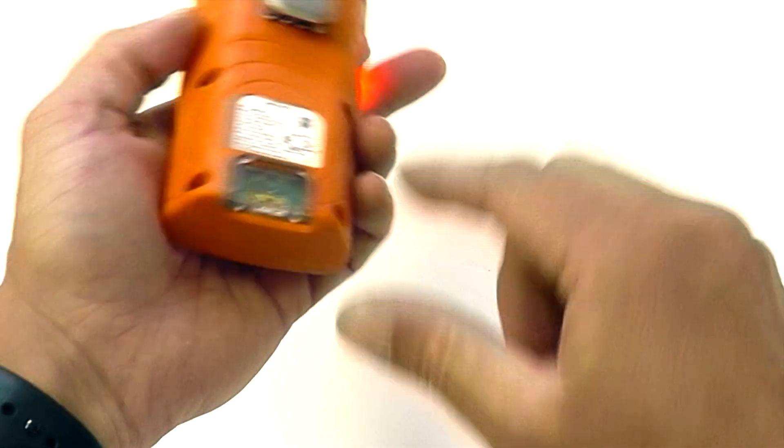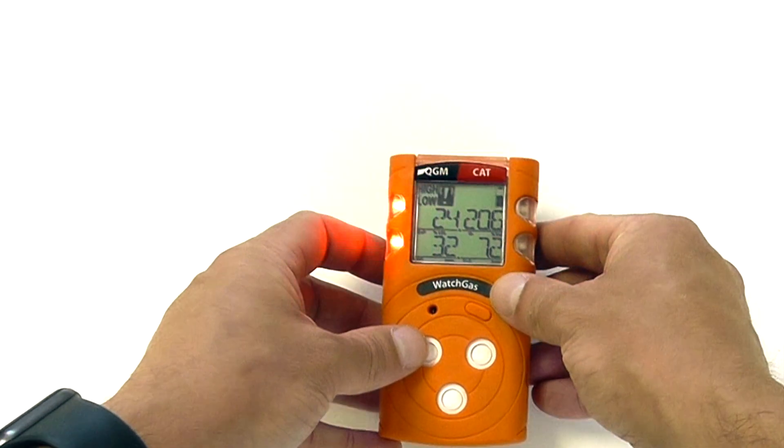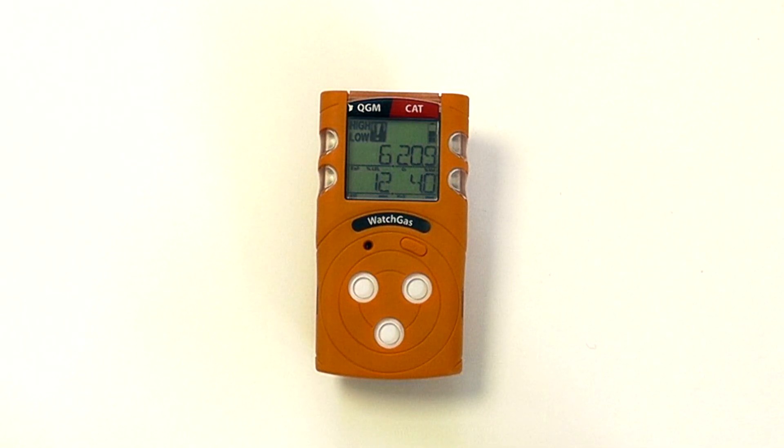Charging is done via the lower port and infrared communications via the top port. It will take a few seconds for the instrument to stabilize and come back down to ambient conditions. As we can see, we are back in normal operation.